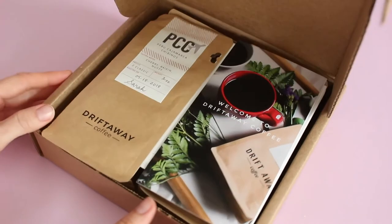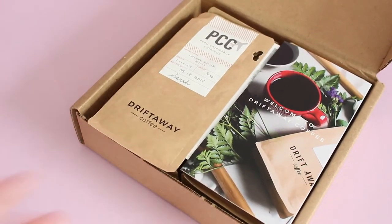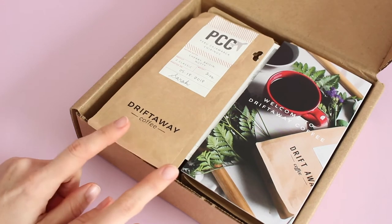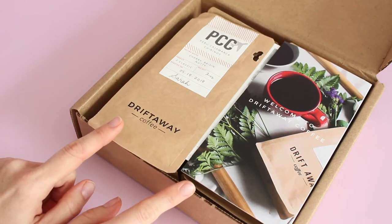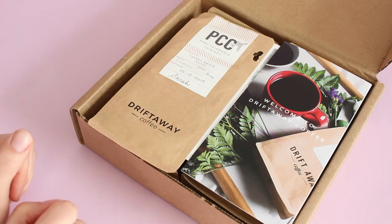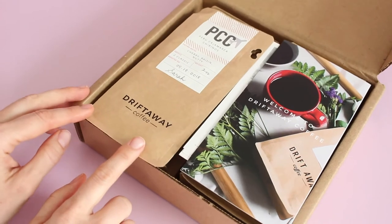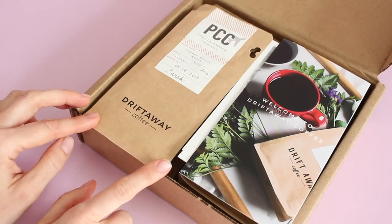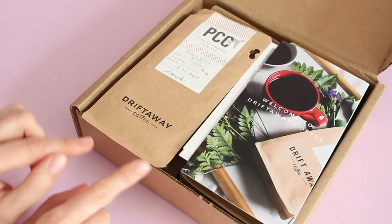This is their tasting kit — all of their subscriptions start with this. I'm still kind of learning how this subscription actually works, but I believe they start with the tasting kit with four different options because that allows them to kind of match future deliveries to your taste profile. I want to say that you can rate the coffees after you try them, and maybe all of that is found in your account.